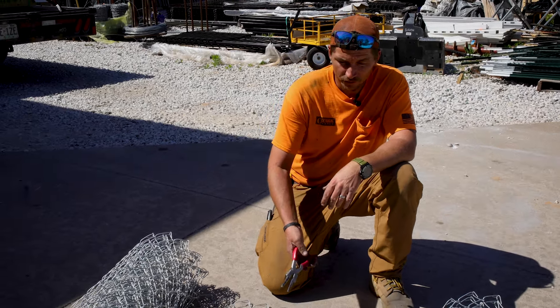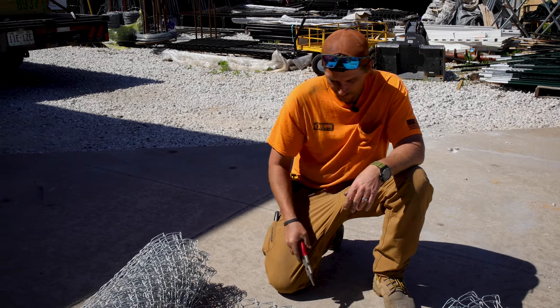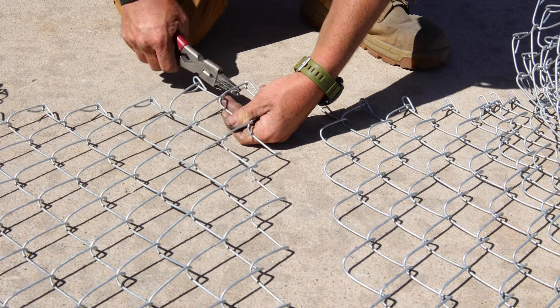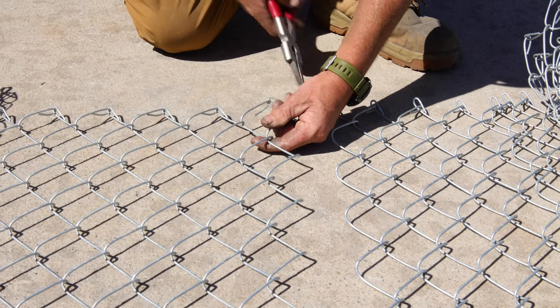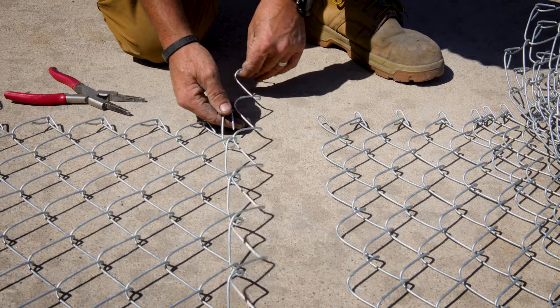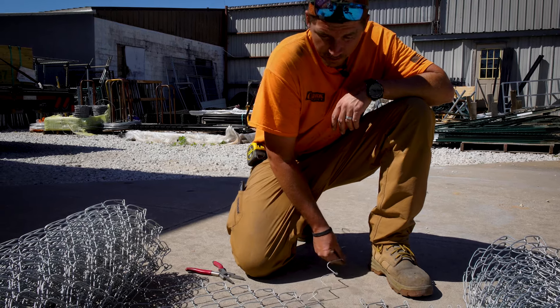Essentially what you want to do is undo the knuckle on each side of the piece that you're going to be taking out. The one on the bottom has already been done. We'll do this one on the top so that we can free up this one picket. Once we have it undone, we're simply going to pull towards us and twist it until it comes out of the roll of chain link.